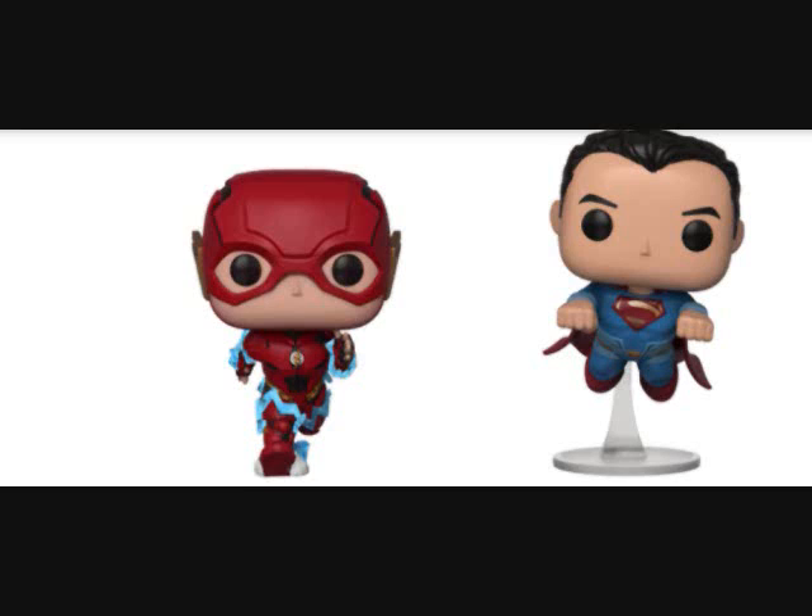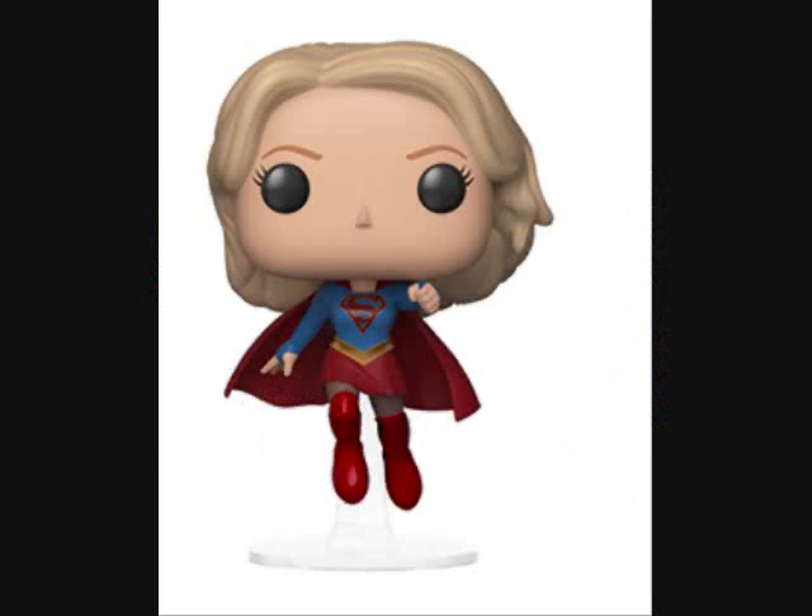Supergirl is another New York Comic-Con exclusive and I'm going to get this one for sure — along with Killer Frost. I love the design, the pose, everything about this pop since the announcement. My collection isn't complete unless I get a Supergirl if I have a Superman and everyone else, so I gotta get her.